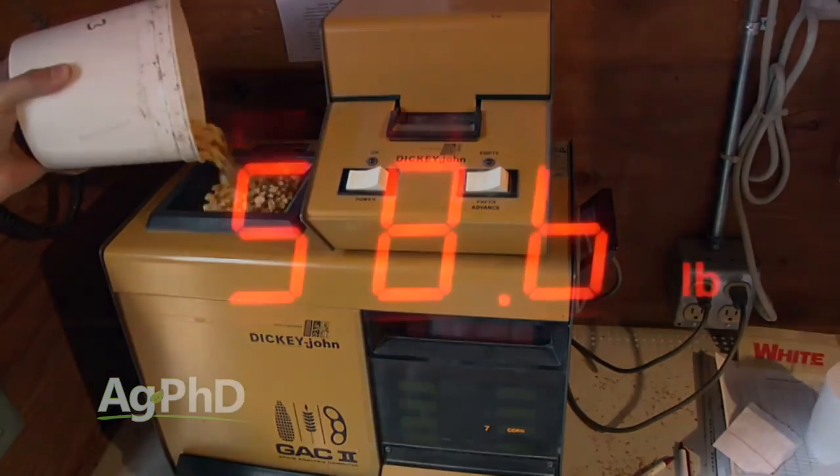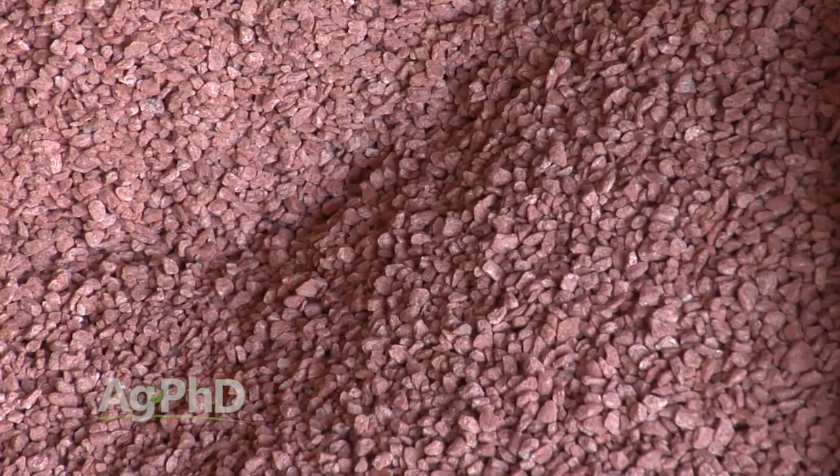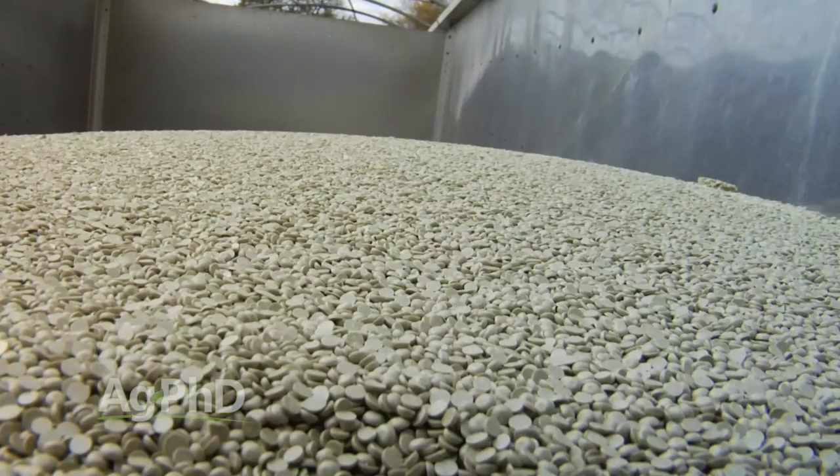We saw about a six-pound increase on our corn test weight when we got our P, N, and K levels built back up. You've got to have those building blocks. There are other nutrients that can help as well. I would probably say the number one key is potassium. Some people will say it's calcium, others will say it's sulfur. What do you think is the number one thing, Darren?